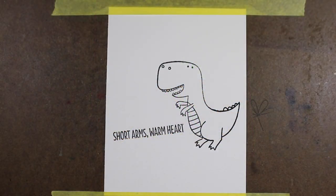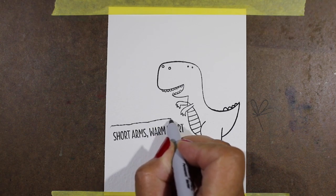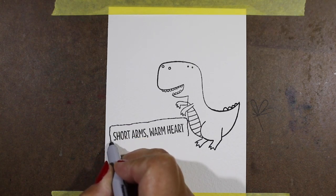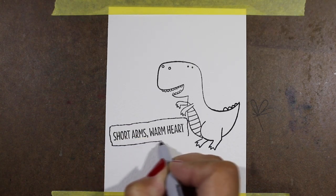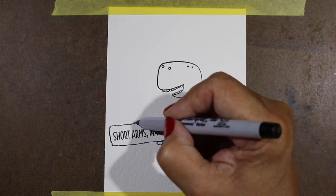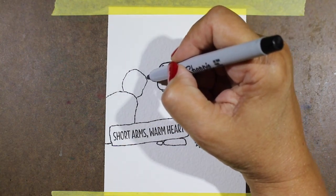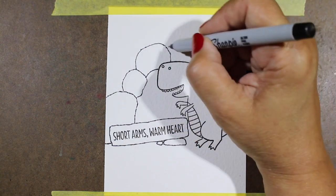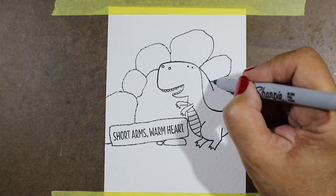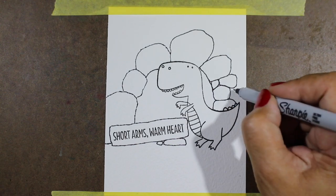I wanted to share one more because we have "Short Arms, Warm Heart" — I think that's probably my very favorite sentiment in this set. I've always felt really bad for T-rexes with their short little arms! So I stamped it crooked, and this is a technique — if you're a crooked stamper, you can actually use that to your advantage. I made it look like this rock had fallen down and was laying on the ground, and then I'll add the rest of my rocks around the picture. I'm going to give him a cave — he'll be standing outside of it, with rocks all the way around him creating a round opening as his front door.